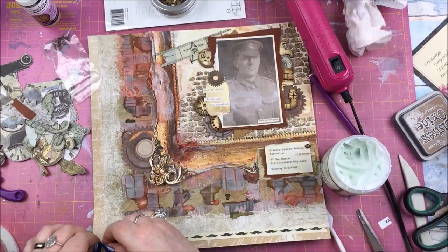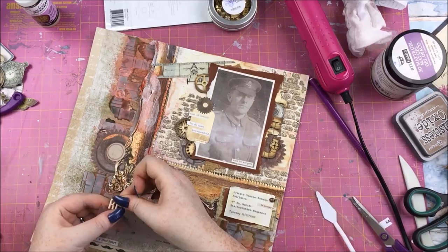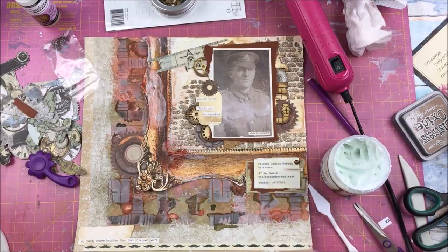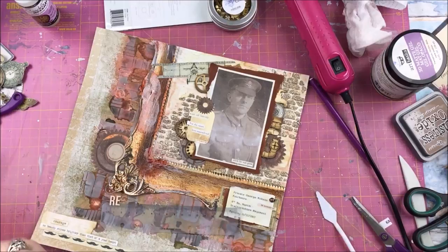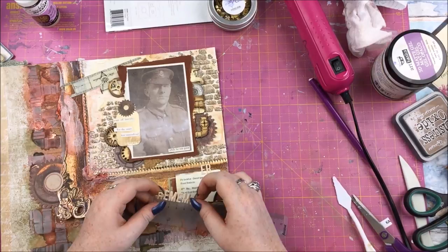I'm also adding an Ideaology Small Talk sticker — I can't read what it says because something on my screen is covering it — and I distressed those as well with either Vintage Photo or Antique Linen because white just wasn't right for this layout. The alpha stickers are from the kit.